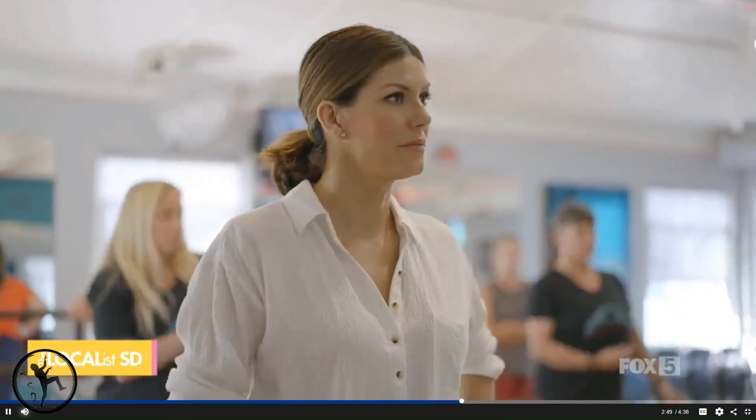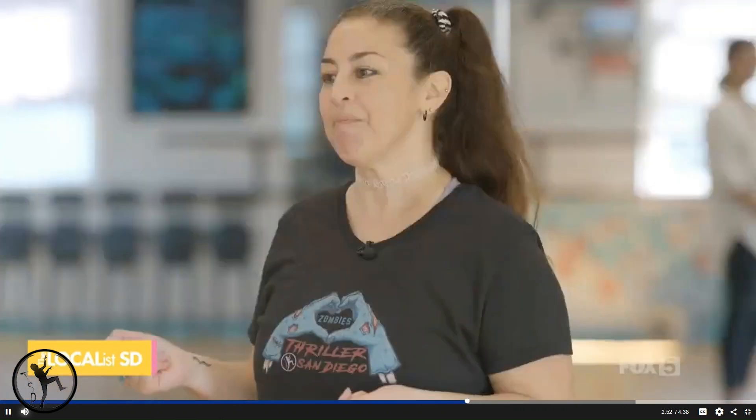Tell us all about this place. Top Fever Studios is a non-profit — we're a 501(c)(3). In many ways we're very similar to a standard field studio: tap, jazz, ballet, contemporary, hip-hop, acro, musical theater. But what makes us a little different is we have a lot of programs for dancers with disabilities. Our whole goal is to make sure we can provide opportunities to anybody who wants to dance.